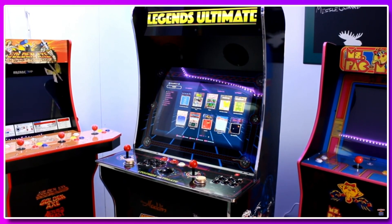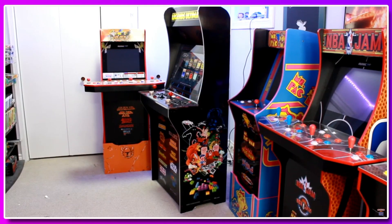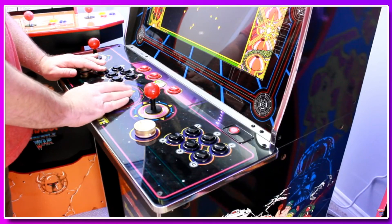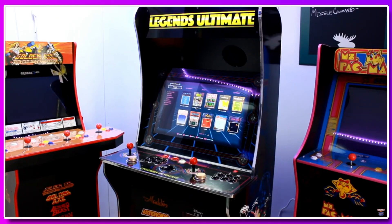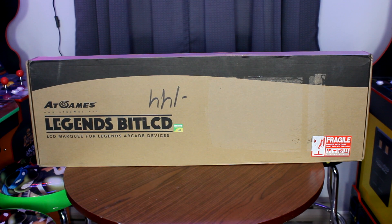The ATGames Legends Ultimate is a home arcade that also functions as a multi-cade where you can bring your own games and play pretty much anything you could ever want. The only real downside is that visually it's not as nice looking as some competitors, and while you can play all the retro games you've ever wanted, it doesn't bring a lot of nostalgia — you don't get that warm and cozy feeling of sitting in an arcade with the marquee, the control panel, the side art, all the stuff that touches that nostalgia bone.